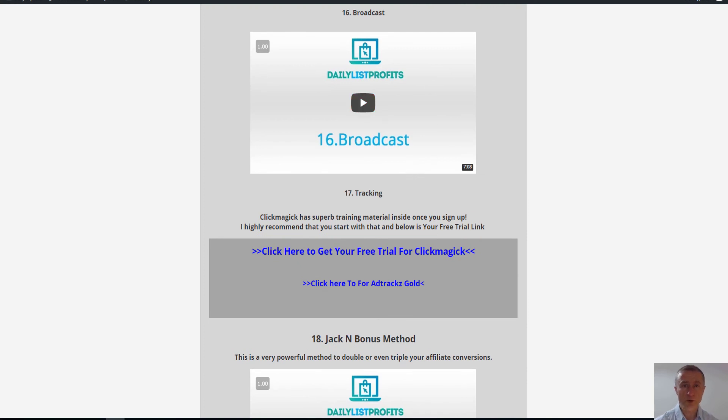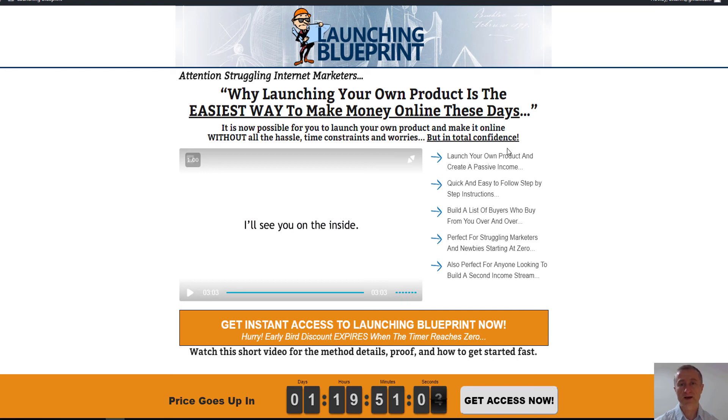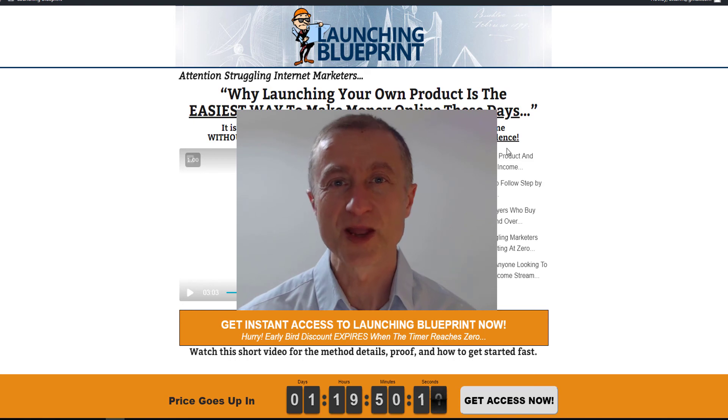You get both of these courses as a bonus if you purchase Launching Blueprint, which is definitely worth a lot more than what you can grab it for right now, especially with my massive bonus package. In my opinion it's a no-brainer — no excuses — on how to launch your own product and start making real money online. Go ahead and purchase Launching Blueprint using my link below this video. If you have any questions, drop a comment below and I'd be happy to answer. Thanks for watching!